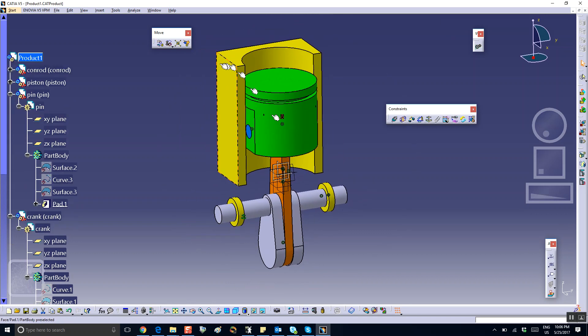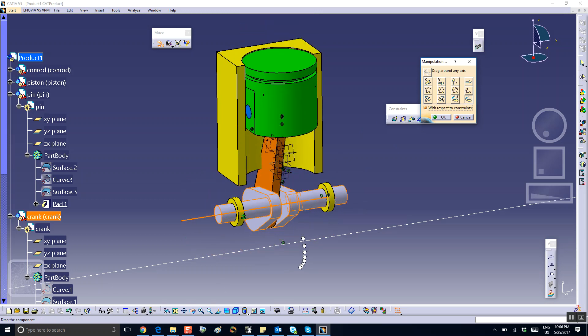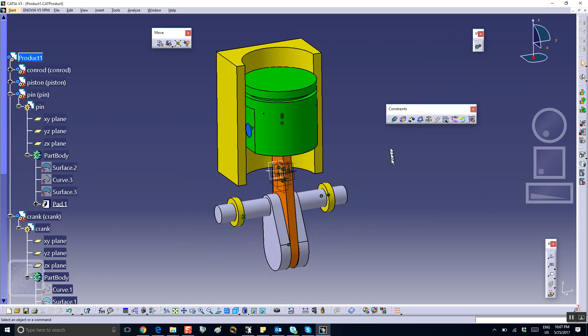Let me use the move feature to see if I can actually move the pieces. I'll use manipulate — rotation about this axis — and check the box to respect all constraints. Good, see that. Now I'm going to show you that if we use the magic wand to create the joints, we'll have two degrees of freedom.